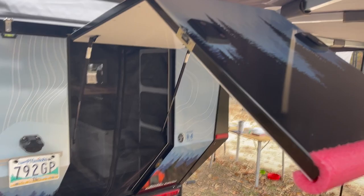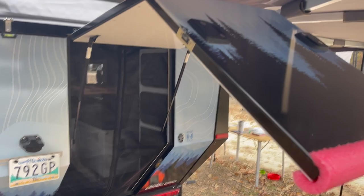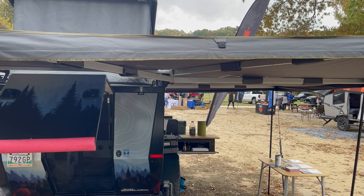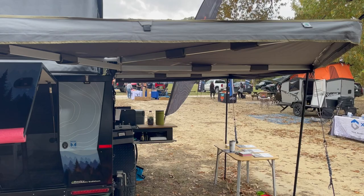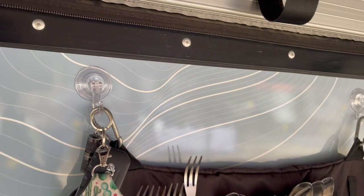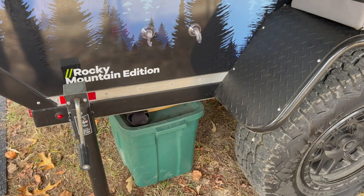It has this super cool hatch door in the back — kind of like a tank — which allows us access to the back end of the trailer, and this is where we enter. We've got a 270-degree awning; this is an OVS awning that comes with each and every one of the Summits. It's a really readily available awning, so all the extra accessories that come along with it are always available. Now let's check out the work side of the kitchen.